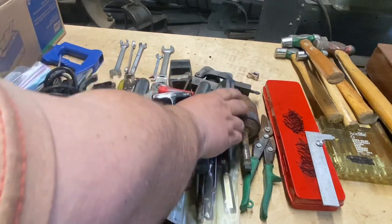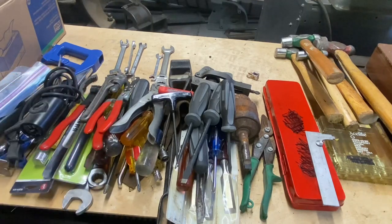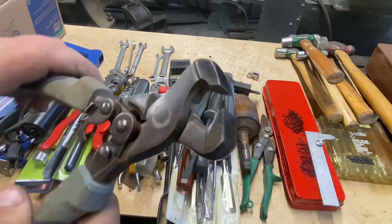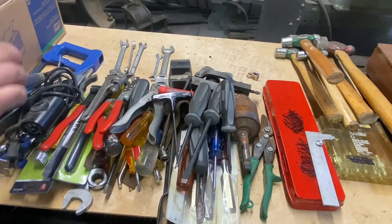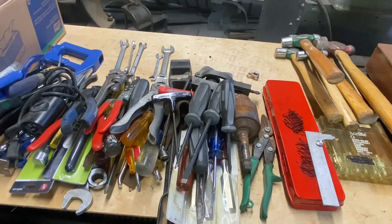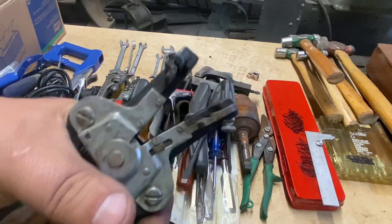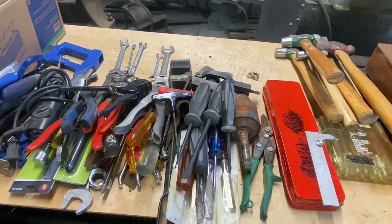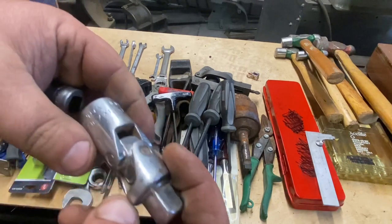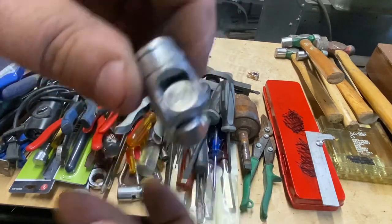A bunch more of those Craftsman screwdrivers. A little Rigid pipe wrench - very nice. Cobalt nippers but they don't close all the way. A cheap saw. Cobalt cutters - I'll keep those around for abusing purposes. There's a ratcheting wrench. One of these auto strippers - starting to get a bunch of those, I don't really use them. The big Proxim universal with a Snap-on one - she's a little floppy.